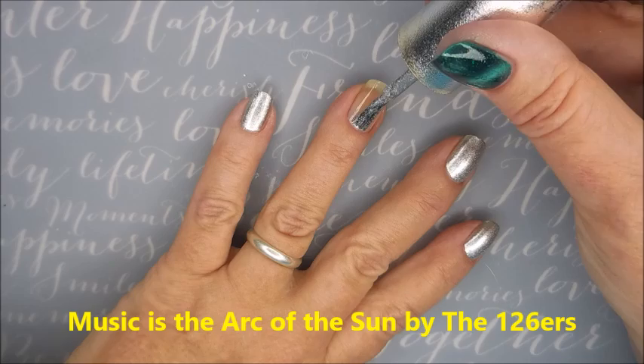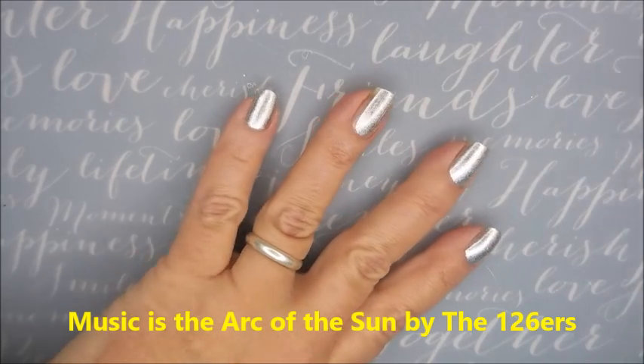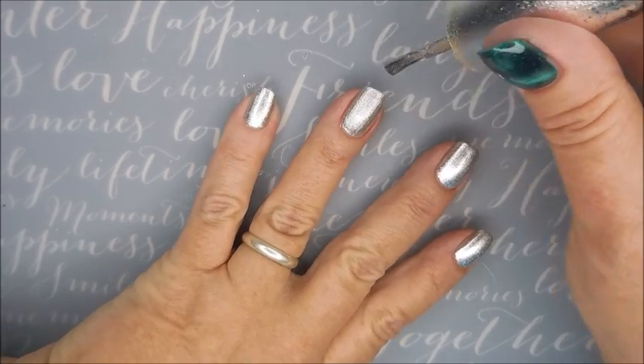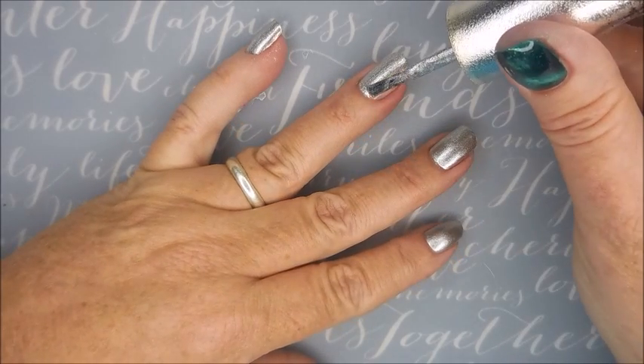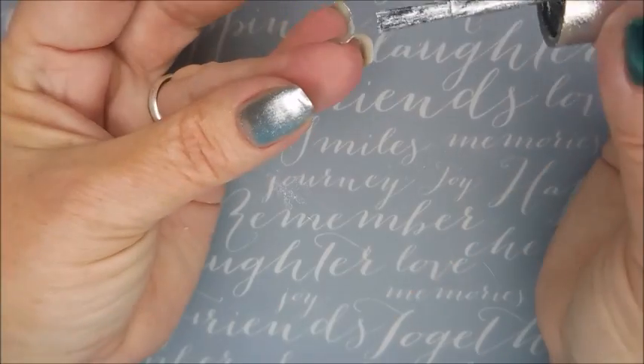Hello my friend and welcome to my channel. Today I've got Messy Mansion Plate MM20 for Angela. I've already got my base coat on — Nailtex Formula 2 — and this is OPI DS Radiance. It's a one coat silver with a fabulous formula. It doesn't leave any streaks. I am thrilled with this polish.